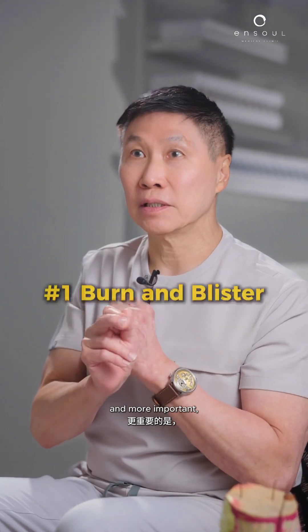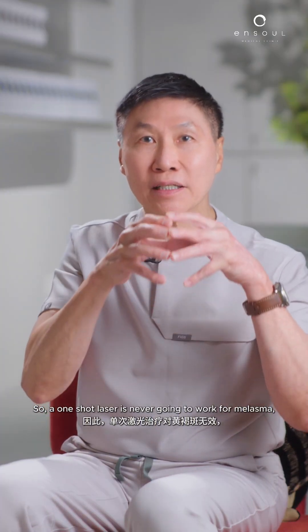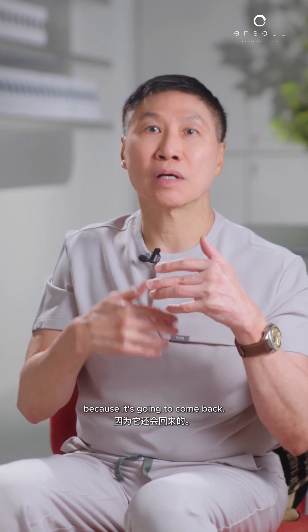And more importantly, melasma is what we call active. So a one-shot laser is never going to work for melasma because it's going to come back.